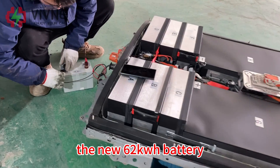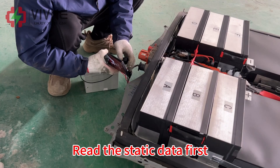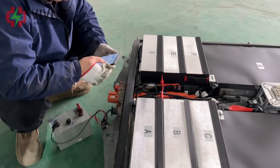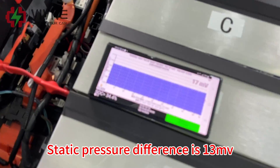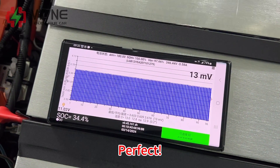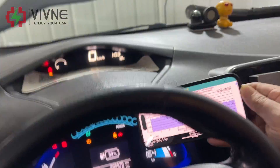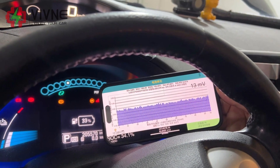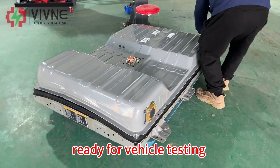The new 62 kWh battery. Read the static data first — the static pressure difference is 13. Perfect! Load testing shows no problem. Ready for vehicle testing.